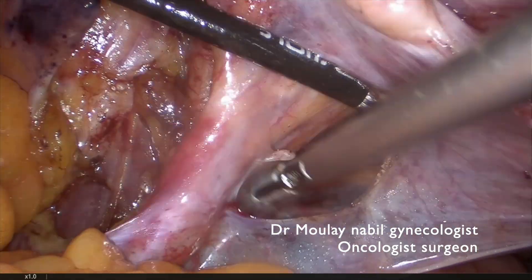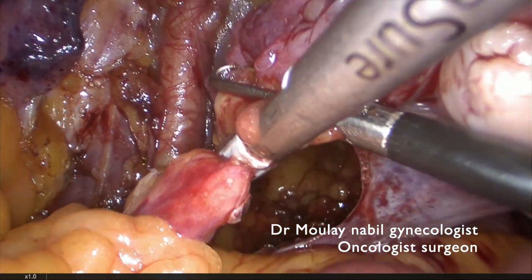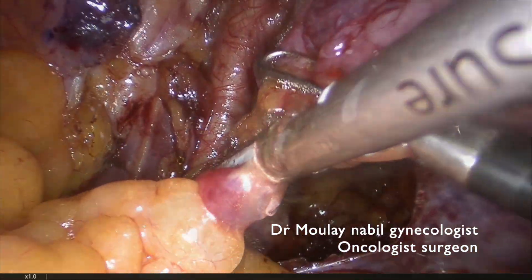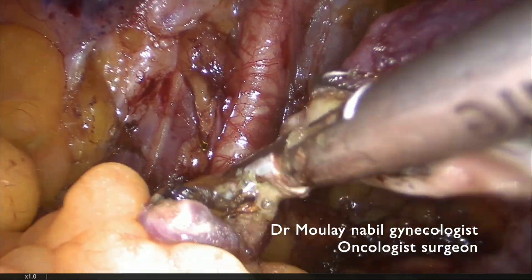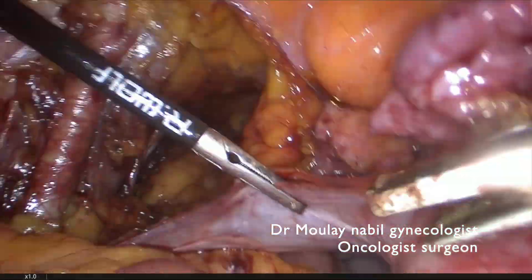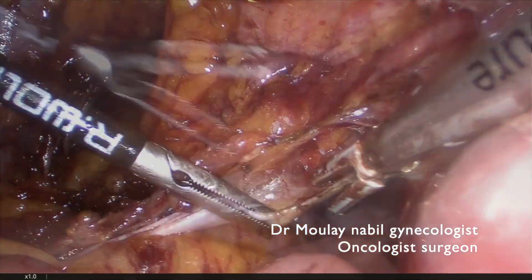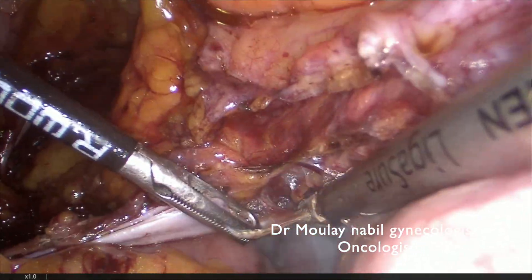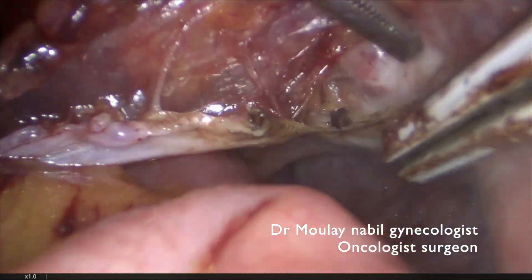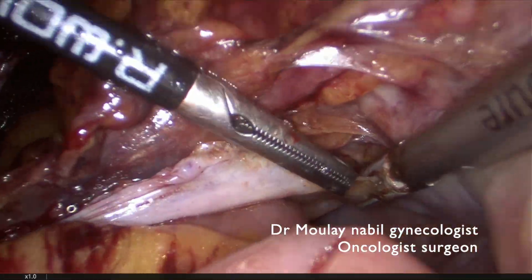We will show our technique for total hysterectomy in a fatty patient — the Clermont-Ferrand technique. We open a window below the IP ligament and ensure the hemostasis 2 cm before cutting this huge vascular element. The second step is to cut the posterior leaf of the broad ligament until we arrive on the upper part of the left uterosacral ligament. At this level we take care of the deep uterine vein. You can see the uterine artery and the deep uterine vein.